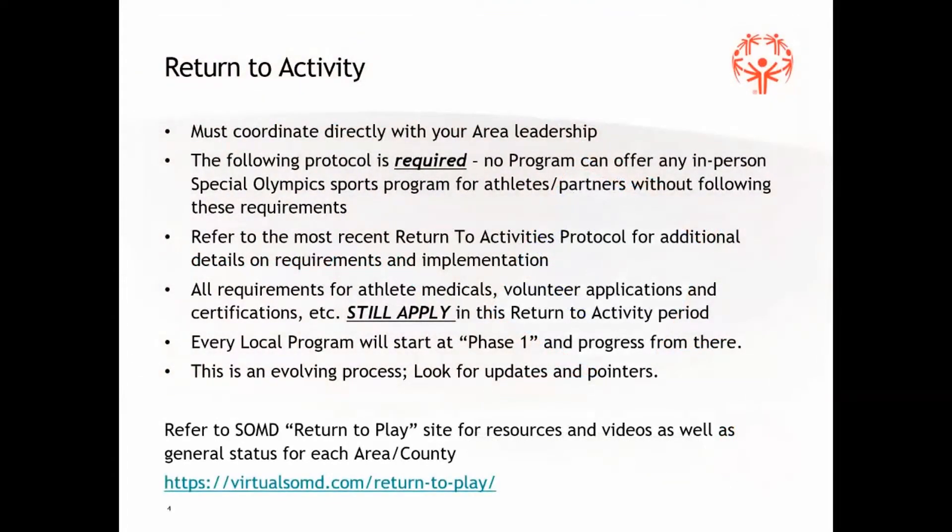There will be some specific sections related to each of the indoor sports, bowling being the first. Most of the protocol itself won't change, but there will be a specific additional page or two related to bowling. That is still being developed — we hope to have that in the next week or so. As we're going through and looking at returning to activity, a few things to keep in mind: this can only be successful by you working with your area leadership.